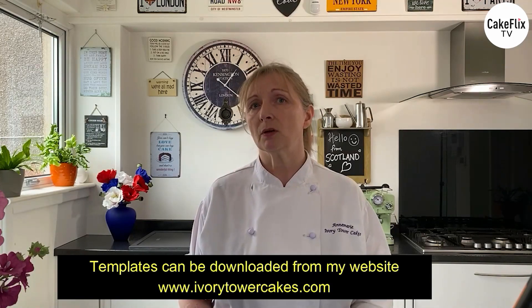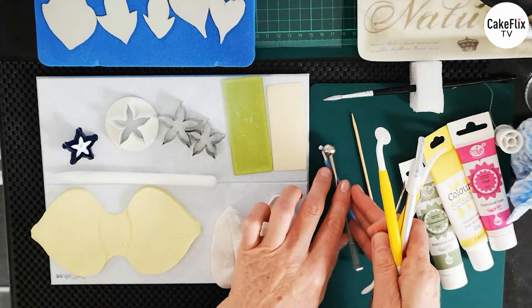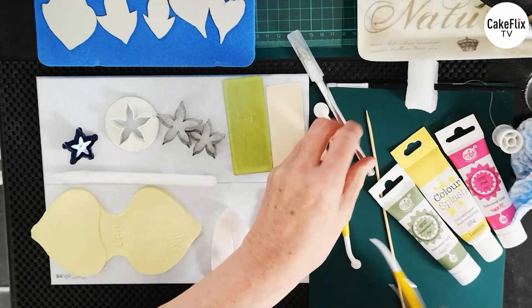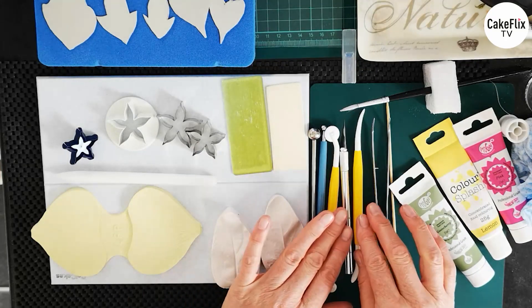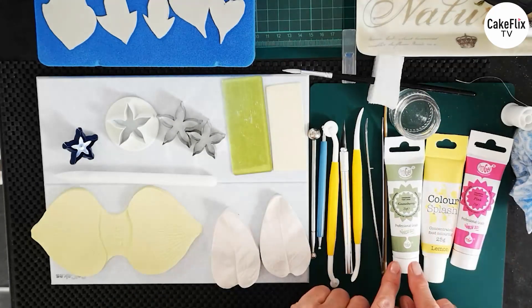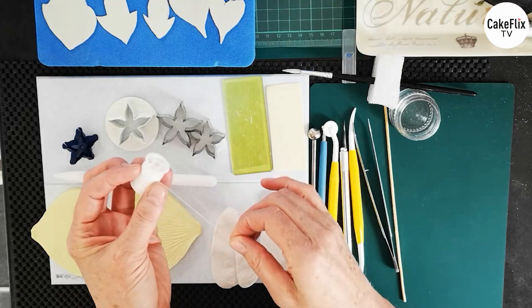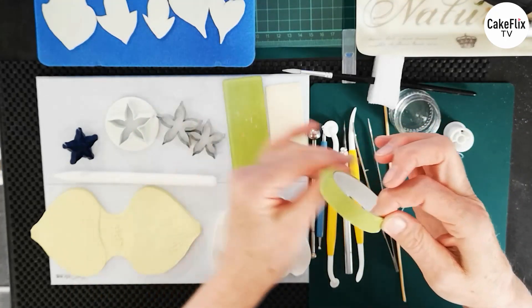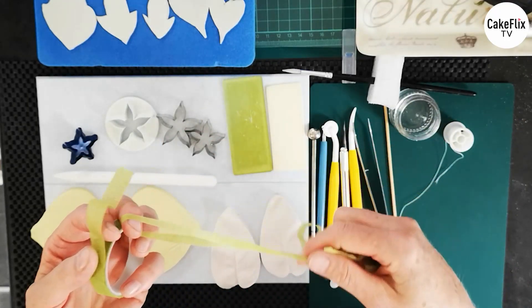What I'm using today will be ball tools in a couple of different sizes, my wheel tool, craft knife, tweezers, skewer, and my dressing tool. We also have some glue. The colours I've used for the paste are gooseberry, yellow, and pink. I'm using some thread as well because I'm going to show you how to do the centre pistol. We're also using some green florist tape — I've got a full width one and I've actually cut it in half. You can use scissors or a tape cutter.